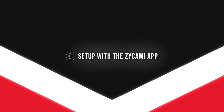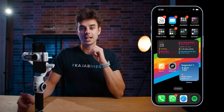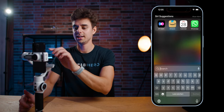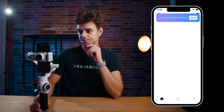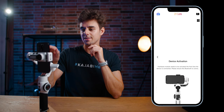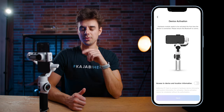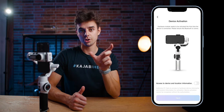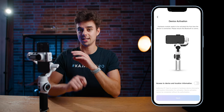Now I'll show you how to set up your gimbal with the ZY Cami app — that's the app Scion delivers with this gimbal. Search for ZY Cami in the app store, tap on it, and it opens in the background. It will say 'connected to this device.' If you haven't done this before, tap 'connect new device' and it will automatically show you the Scion Smooth 5S. Tap on it and you're in.